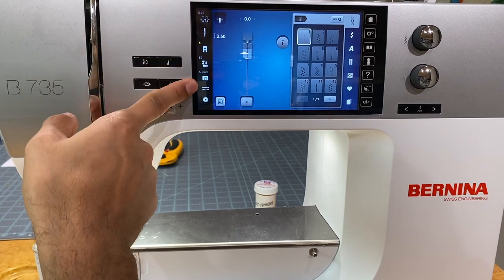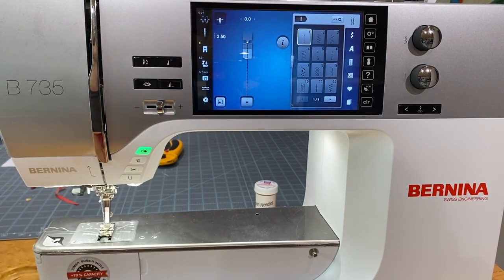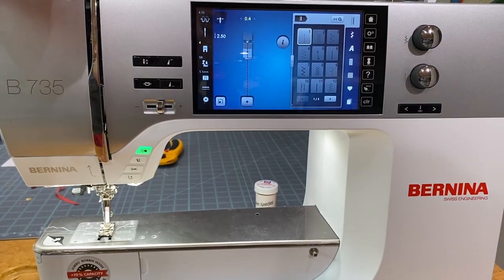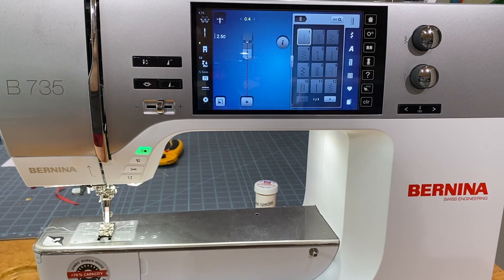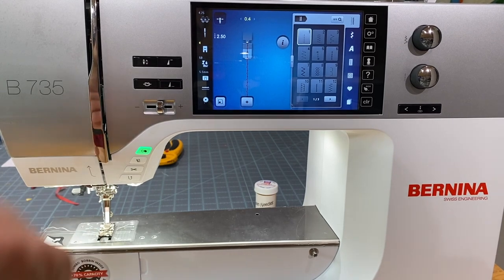On the other side of the screen we have our tension, which adjusts automatically depending on what stitch is selected or how you change a stitch. The tension mechanism is right at the very top behind the machine — you can even hear it change as you switch stitches. It only adjusts the top thread, not the bottom thread.